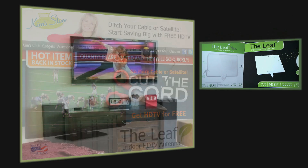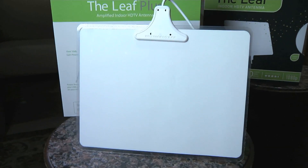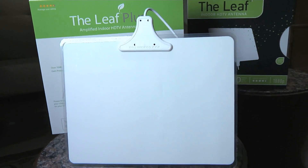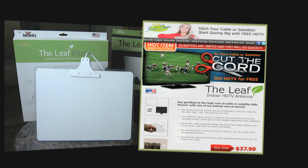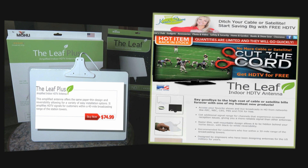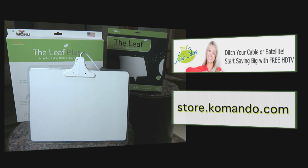But if that all sounds like a bit too much work, you can buy an HD antenna from my online store. It's called a leaf because it's as light and thin as a leaf — light enough to be held up with nothing other than scotch tape. It's a lot more attractive than my homemade hanger antenna. You can own the Leaf for just $37.99, or the ultra powerful signal-amplifying Leaf Plus for the low price of $74.99.